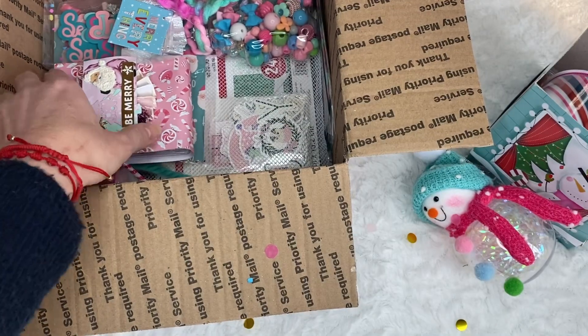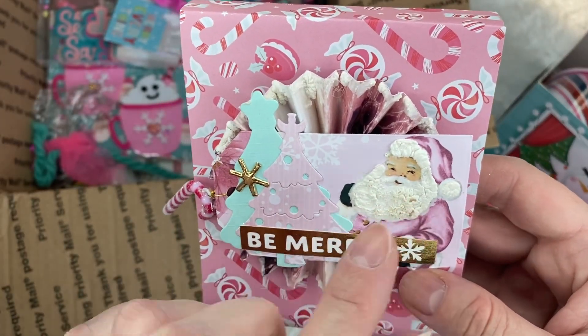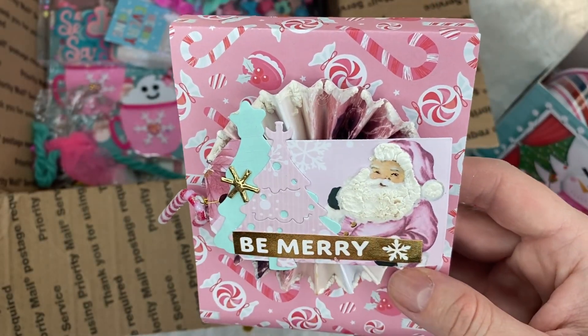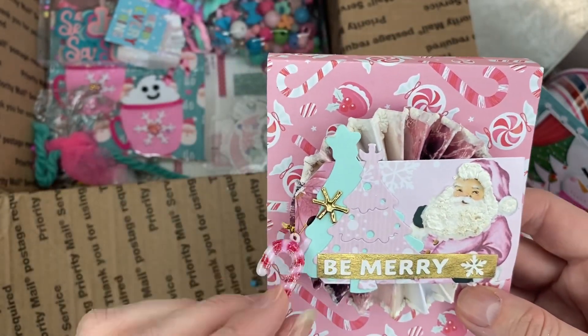I'll put that to the side. And look — what's in here? She put some of that... I forgot the name, but this is like a foamy thingy. Super cute.